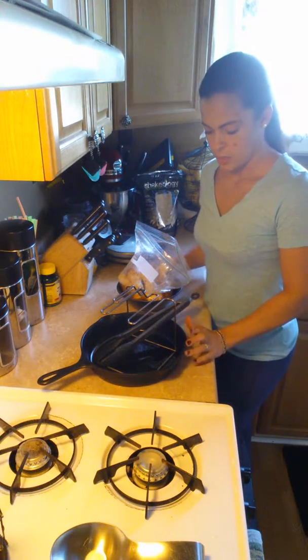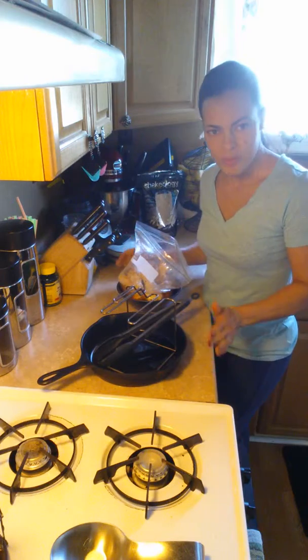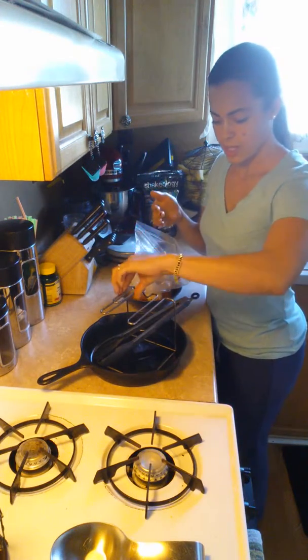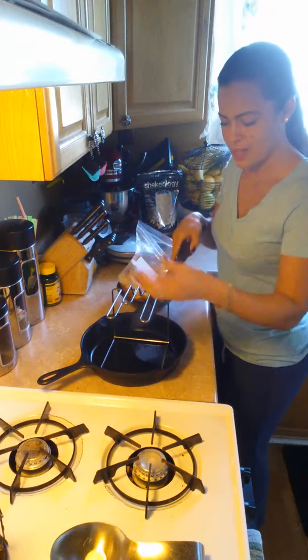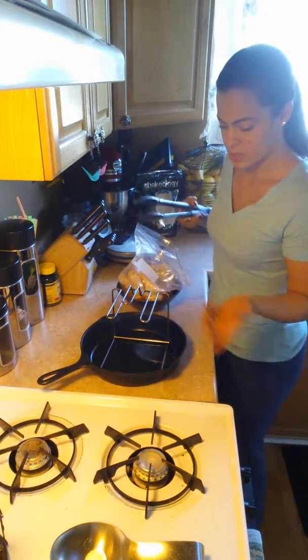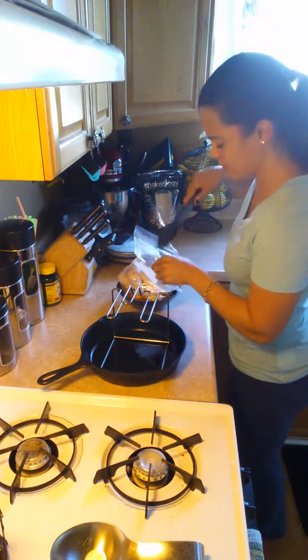Here's another way that I use my kitchen tools to increase the health factor when it comes to foods. I will use tools like this little contraption here. I think I found it in like Shop Rite in the dollar section or something at one point, or maybe somebody gave it to me.